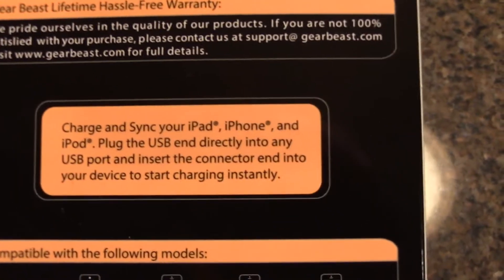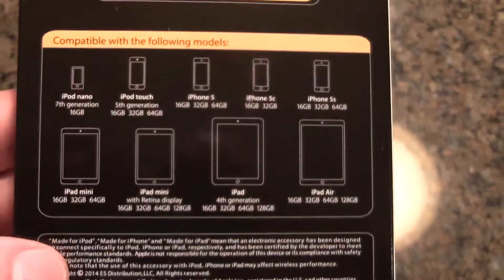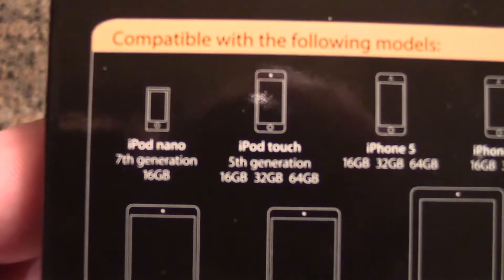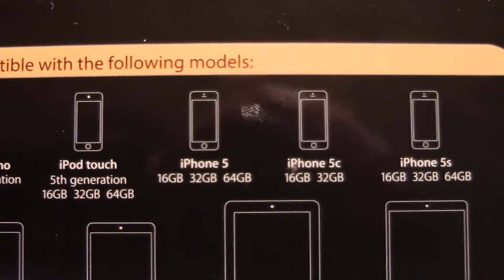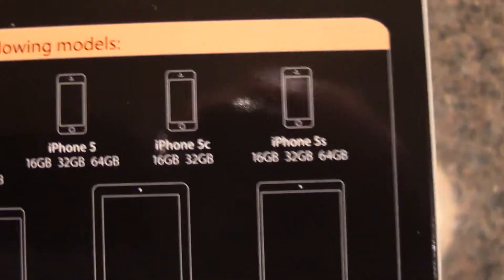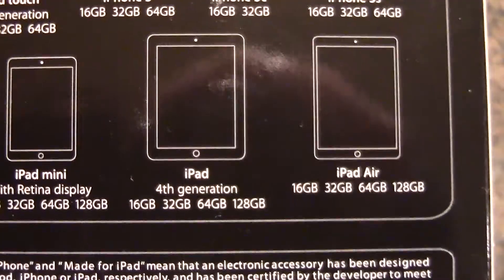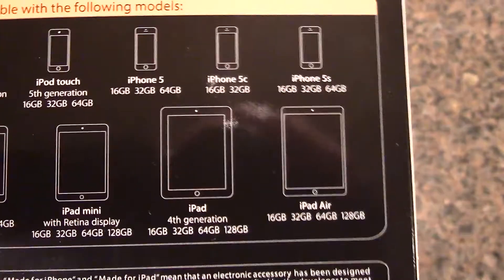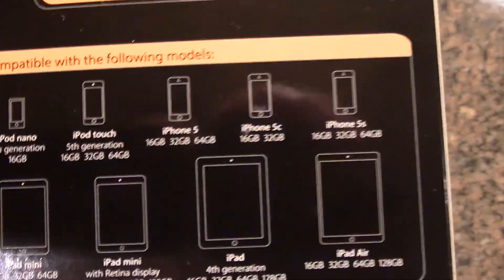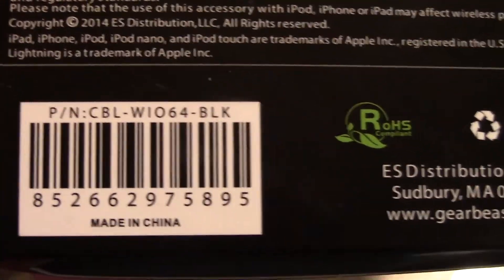The box also lists the compatible devices: iPod Nano 7th generation, iPod Touch 5th generation, all the iPhone 5 variants — iPhone 5, 5c, 5s — iPad mini, iPad mini with Retina display, iPad 4th generation, and iPad Air. This cord also works with the iPhone 6 and iPhone 6 Plus. I'm not sure why those aren't on the package, but I've tested it and I have several of these cords.